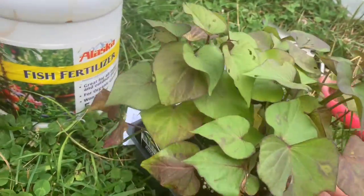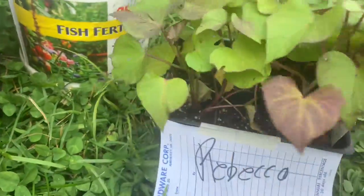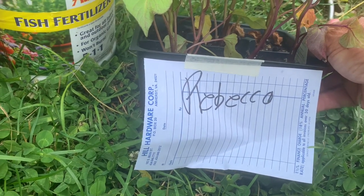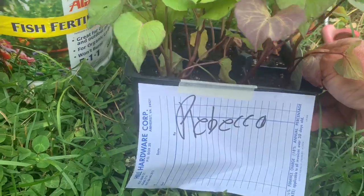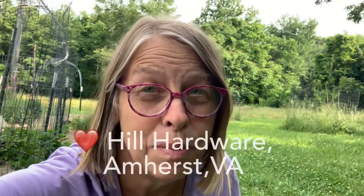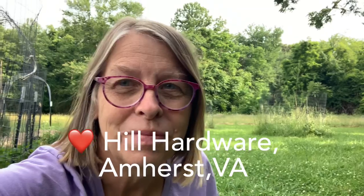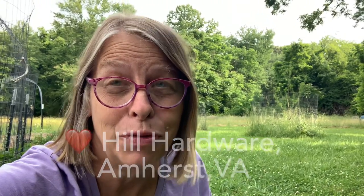And that's better than nothing. Fortunately, the local hardware store had one six-pack left, and they put my name on it and promised not to sell it. That is a really nice thing about small hardware stores in small towns, that they'll actually put something aside and save it for you. It was nice of them. Thanks Hill Hardware in Amherst, Virginia.